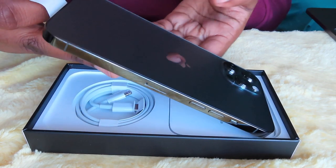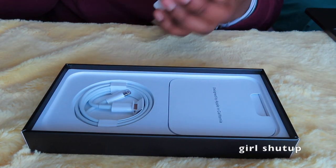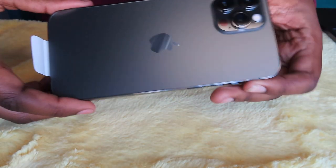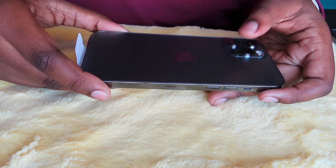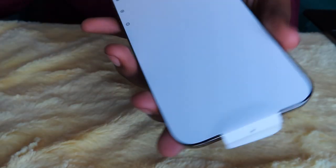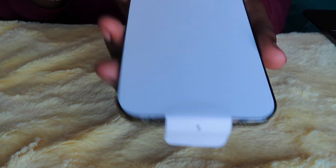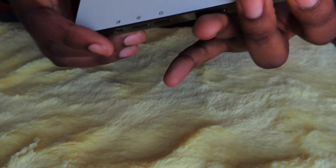Oh my god, it's really pretty! So this is what it looks like with three cameras, the flash, and some other stuff. They got rid of the plastic that used to wrap around both sides and now they have this paper wrap instead, so we're gonna take that off.